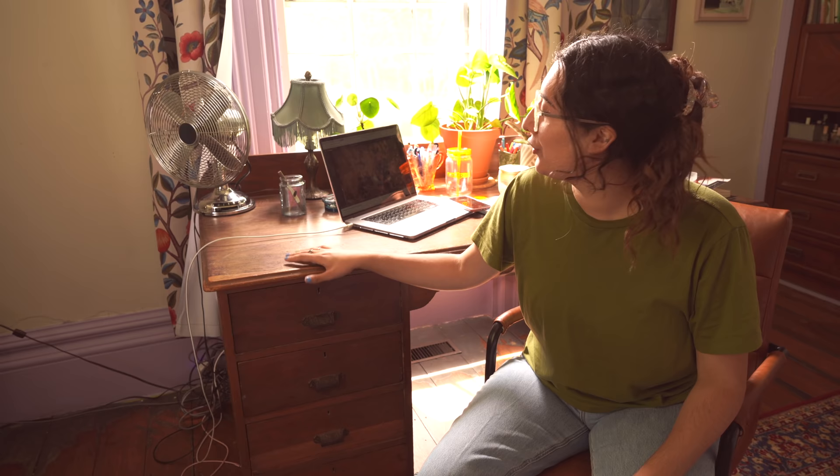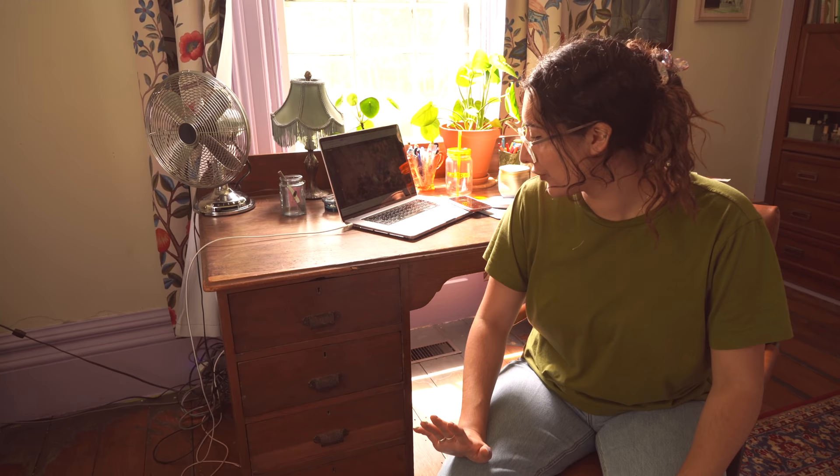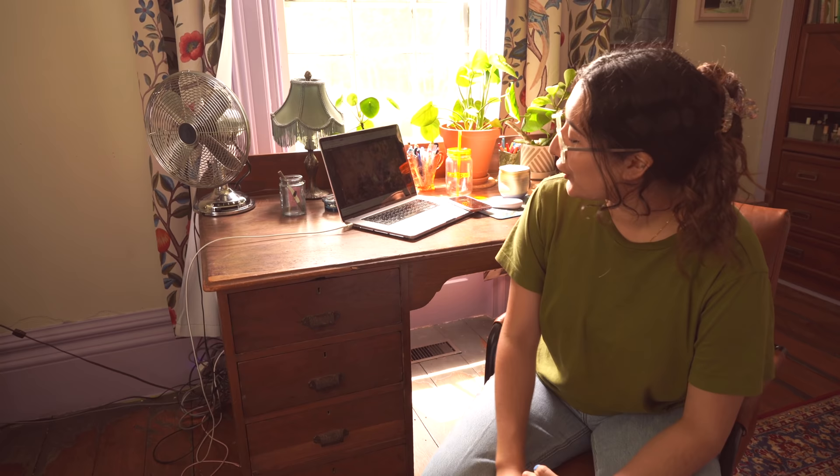Hello everybody! Today I am going to be tackling a project I've wanted to do for a while, which is to upgrade my drawers. I got this desk a couple of months ago and it is my dream desk — I'm obsessed with it. It's huge, it's massive, it's stately, but it feels a little old-fashioned. It's solid as heck, I love it, but the drawers need a little bit of help. I have four missions to do with these drawers.